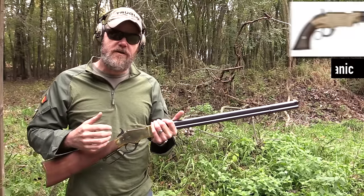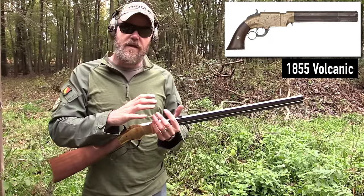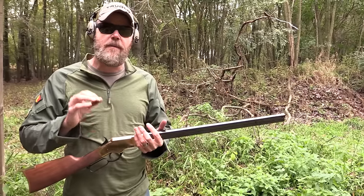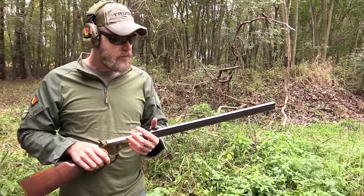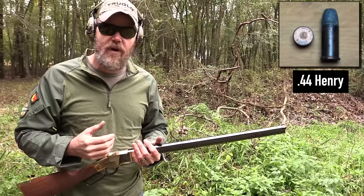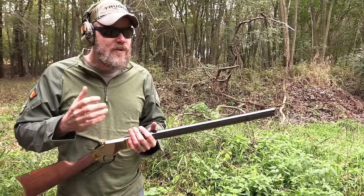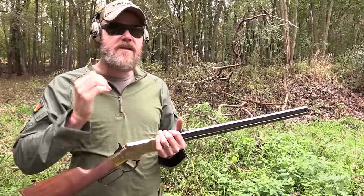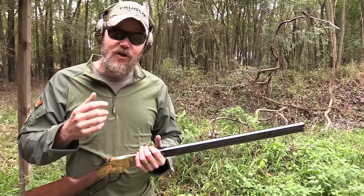The lever action was borrowed from the volcanic series of pistols, but Henry had a patent on this for rifles. It was developed in 1860 and produced throughout the entire Civil War; production stopped around 1866. They only produced about 200 of these per month during the war. The original rifle was chambered in .44 rimfire — Henry rimfire — and it would hold 16 cartridges. It held about 25 grains of powder and had around a 216-grain bullet, so it was kind of a light load.